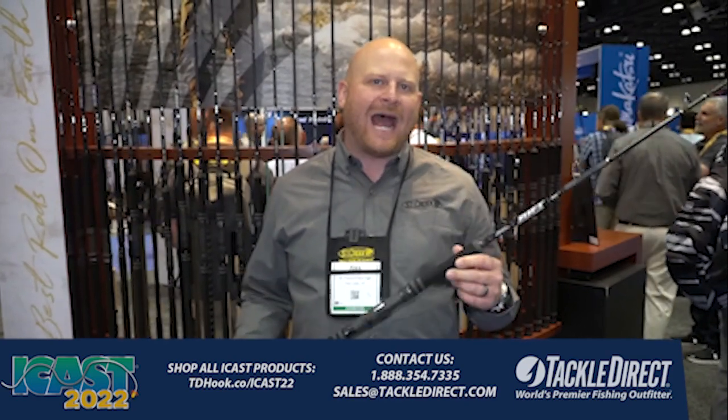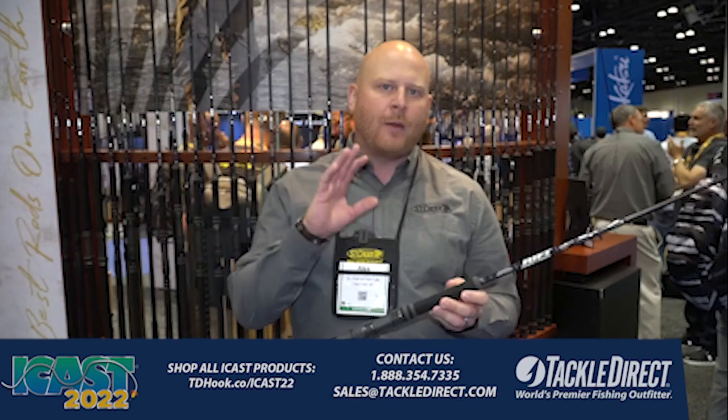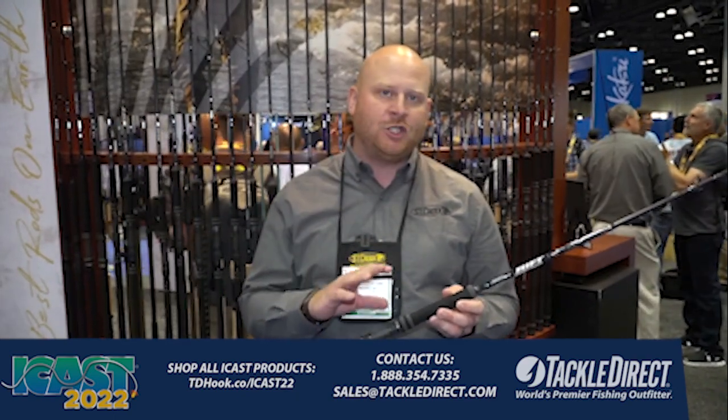Good morning everyone. This is Alex May from St. Croix Rods coming to you from the 2022 iCast show in Orlando, Florida with our friends from Tackle Direct to show you a brand new rod from St. Croix called the Rift Jig.